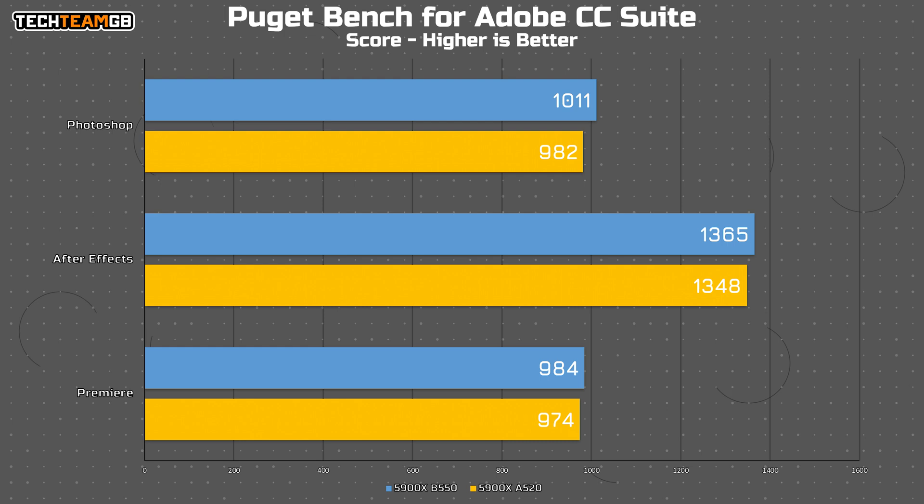If you're interested, here are the Adobe CC Suite apps using PugetBench. I'll include them here so you can see they're all in the same graph, but there's not a massive gap between any of them — just a slight performance dip, kind of as we've come to expect.